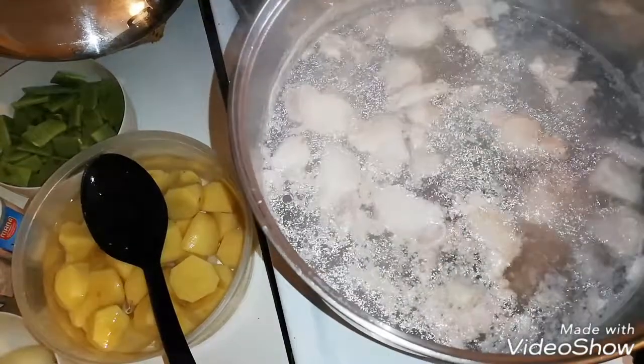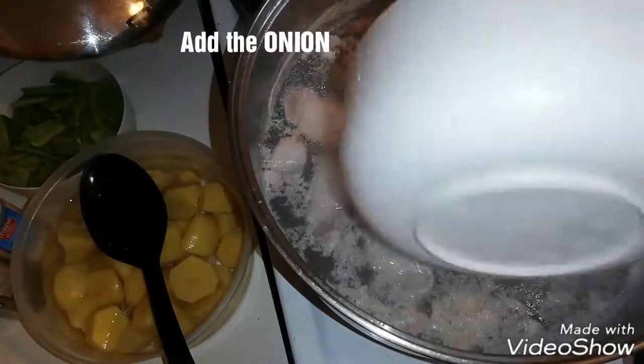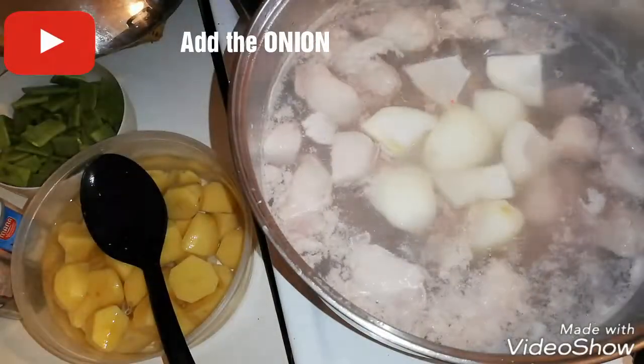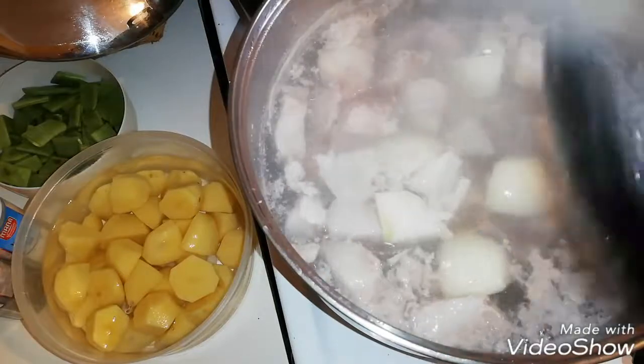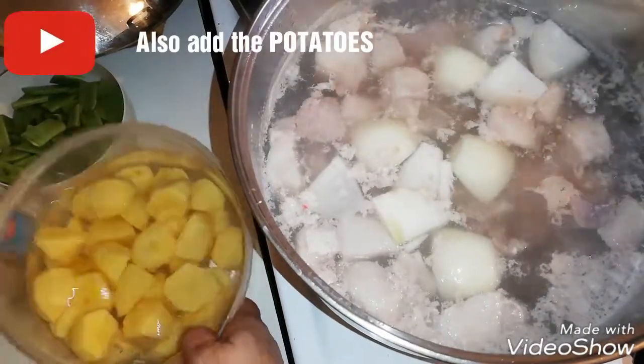Okay guys, this is our meat. We are going to put in the onions already, and also the potatoes.